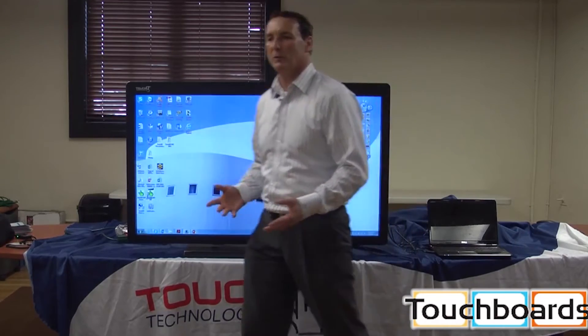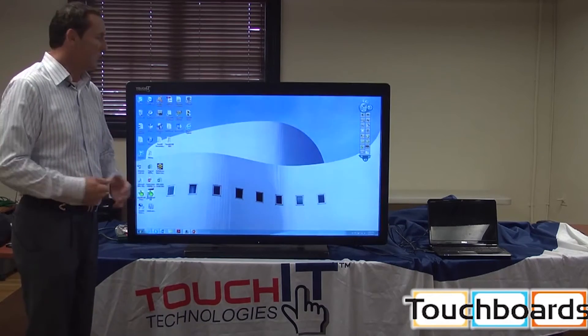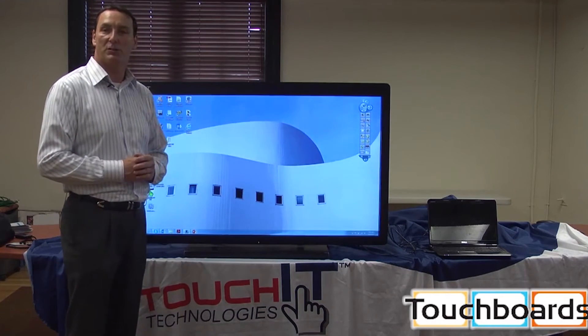If I wanted to, I can just eliminate the annotation, because this is my computer — I feel very comfortable using my own device. It's perfect for teachers, it's perfect for corporations. This is the interactive 55-inch LED touch from Touchy Technologies.